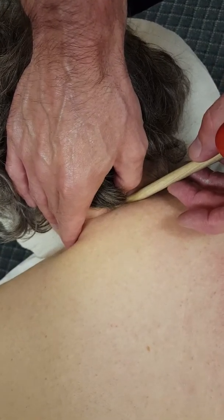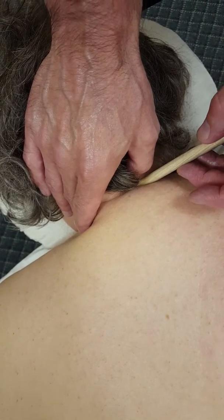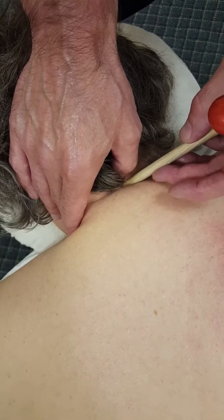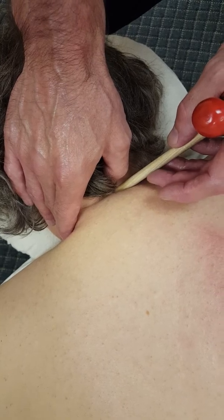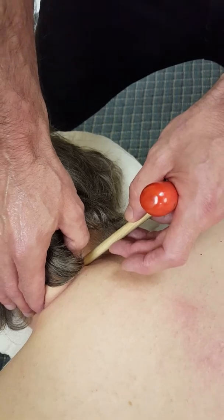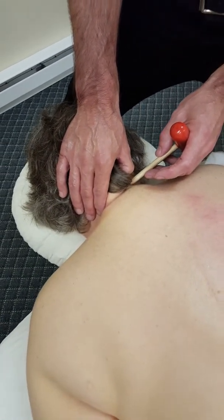I can also regulate my pressure by not leaning into the T-bar. When I'm doing this I feel like I have a lot of control. I can move along, find the spot with my thumb, and use the T-bar as needed.